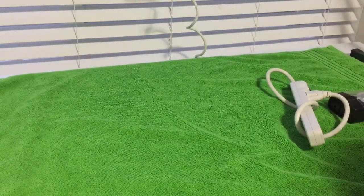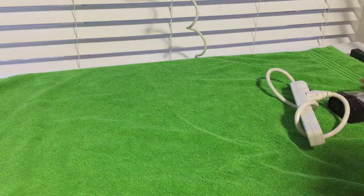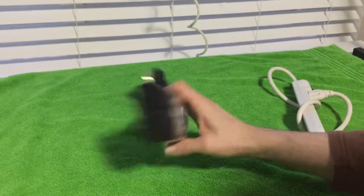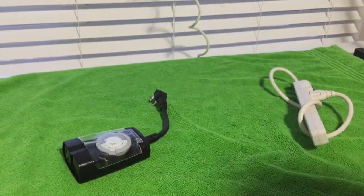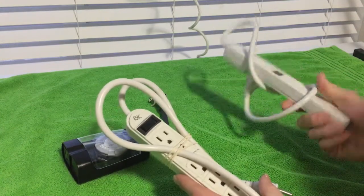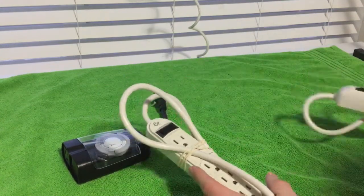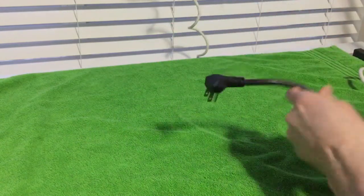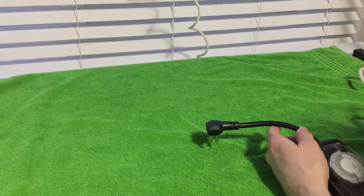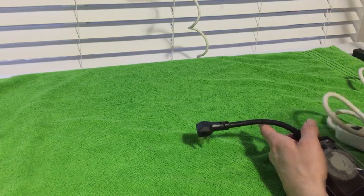We're going to get the lights set up, but first some other equipment that I use. Here's a timer — it's got an outlet there and I'll be using these two power bars. One will plug into the bottom, one will plug into this thing. One will control the main light here, and the other one will control the heating pad.